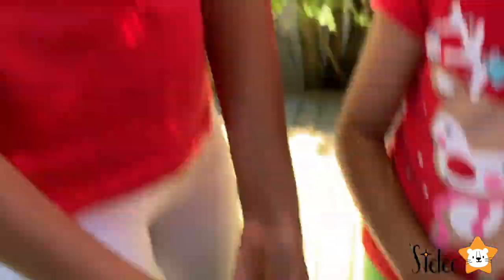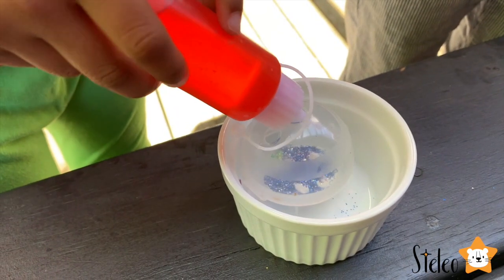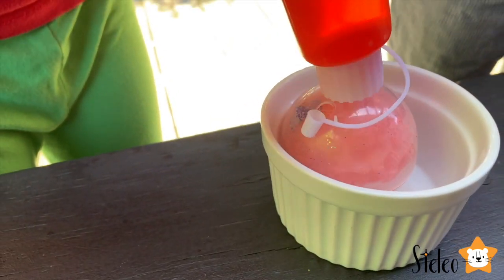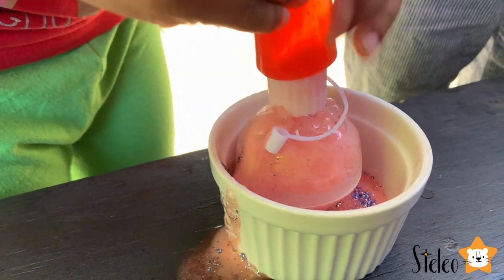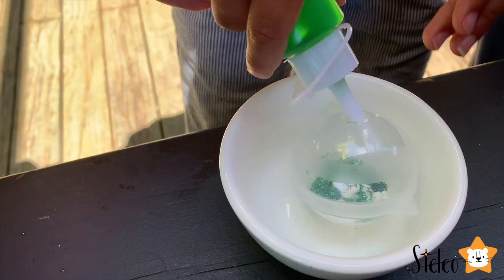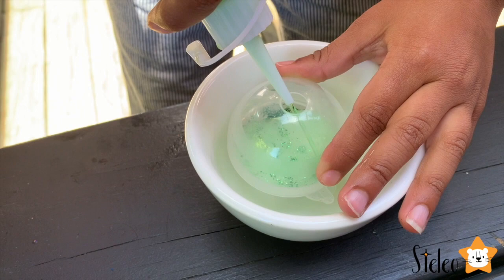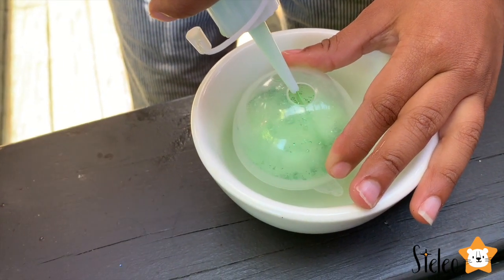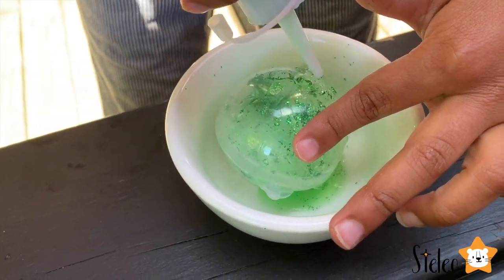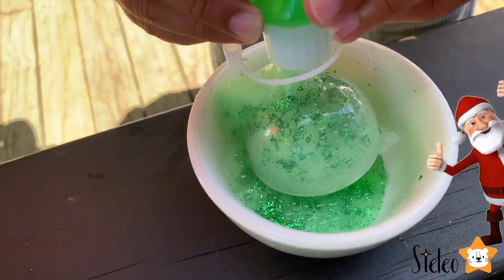Do you guys like it? Do you like it? Yeah, it looks so cool. Look, this is green glitter! And Harnik has put green glitter and now he's putting green vinegar! Yeah, it's going to be so cool! Wow!